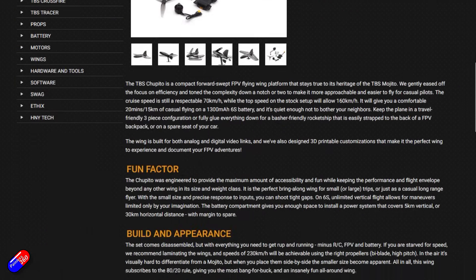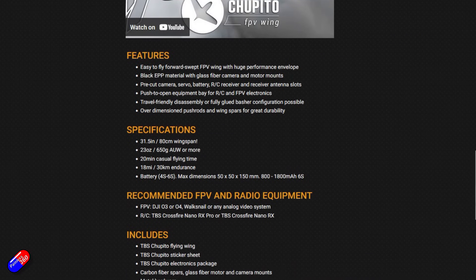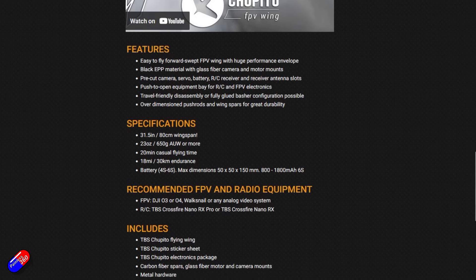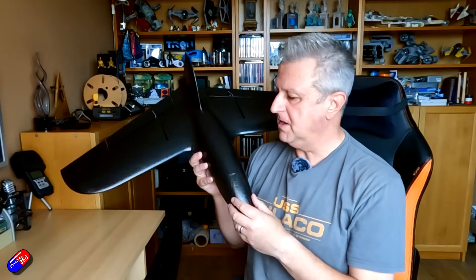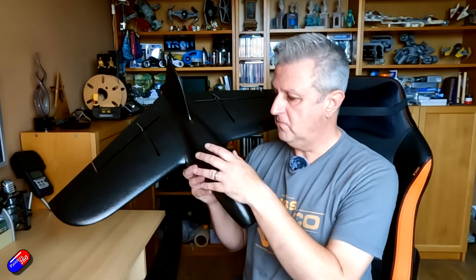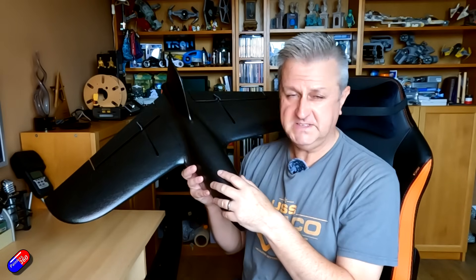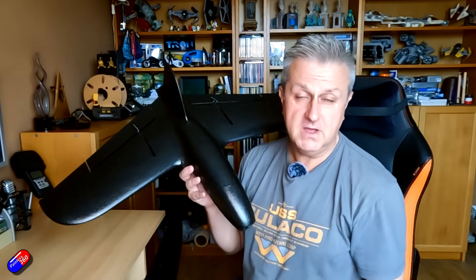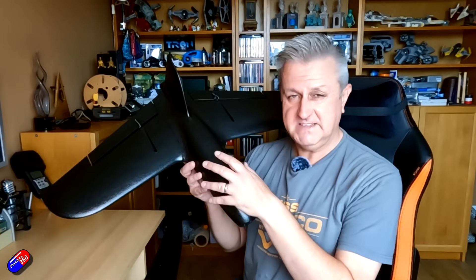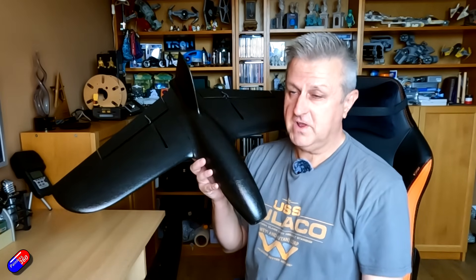This is more up my street than the Extreme Mojito, which is all about going exceptionally fast. In its default configuration it can fly about 20 minutes — it's quite fast and very aerodynamic, just like its bigger brother. Talking to some test pilots involved in development, it can be set up as a 6S ripper, but some have been setting it up with a very large 2S battery and getting over an hour of flight time.